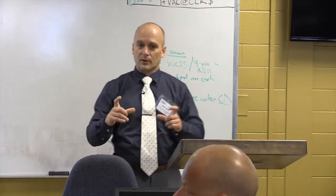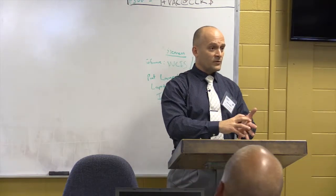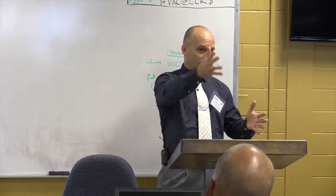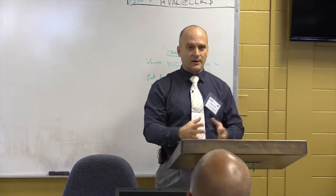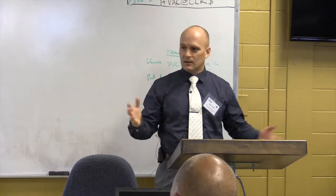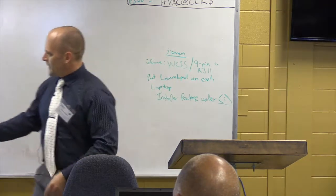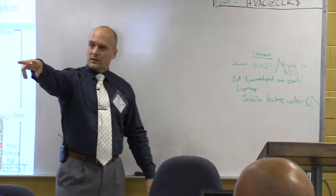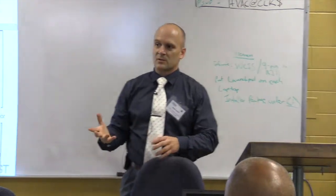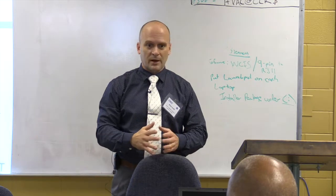One nice thing about that trainer: if you look at the plans, you can pop in any model or brand of controller into the front control panel. We designed it so that you can put in different manufacturers — it's not locked into one control system.